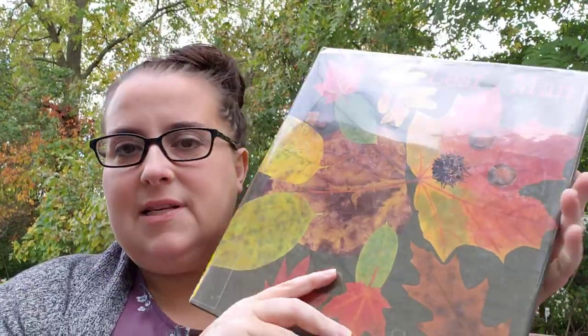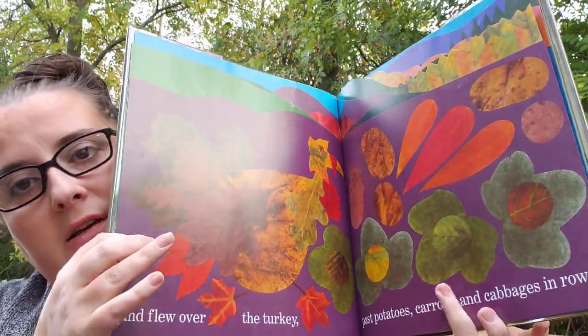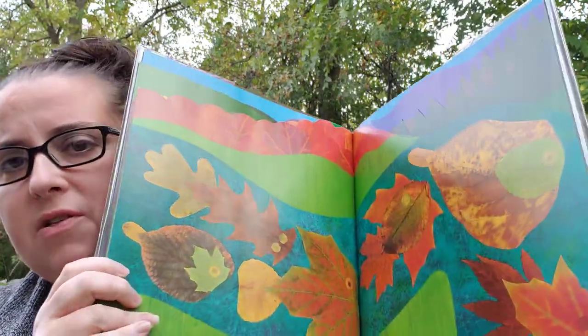You could also use leaves to make pictures, like in one of my favorite books for this time of year — 'Leaf Man' by Lois Ehlert. I love that she uses real leaves. We read this in storytime, but she goes through and makes a lot of different things out of leaves — there's a turkey, vegetables from a garden, fish, a turtle. Your child could make those things out of leaves. Last week my kids made a dragon out of leaves — it kept them busy!